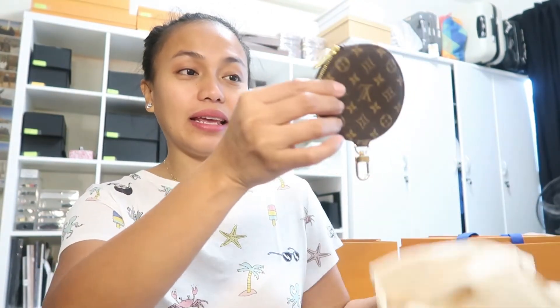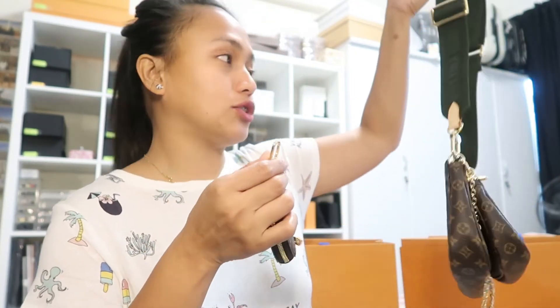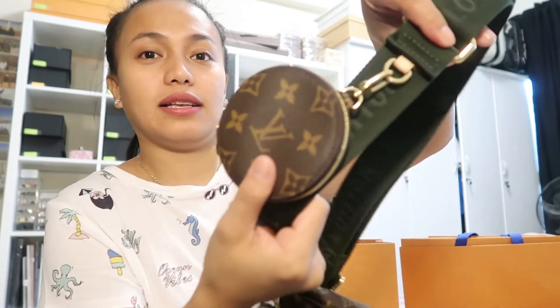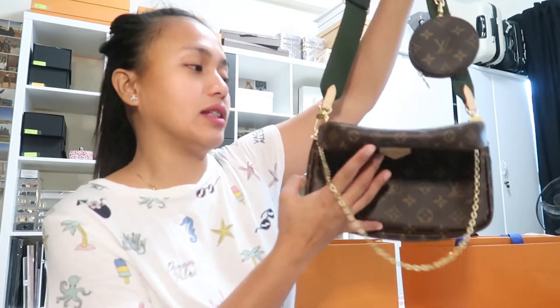For the last item of this Multi-Pochette, it is the round coin purse — this little cutie. This is the coin purse that comes with the Multi-Pochette, meaning all the bags I just showed you come together. It is called the Multi-Pochette because it comes with two pochettes and a coin purse as a bonus, and you can wear this item in five ways.